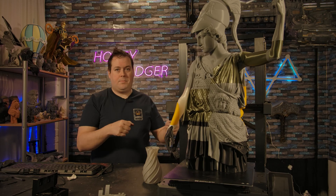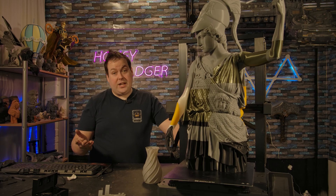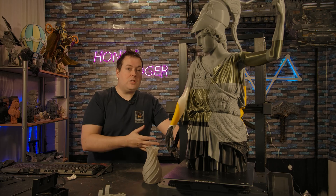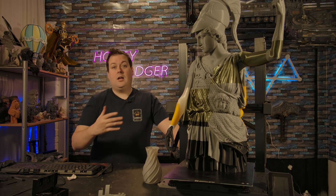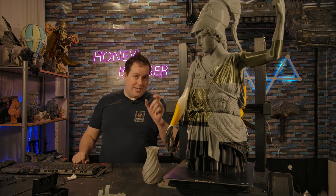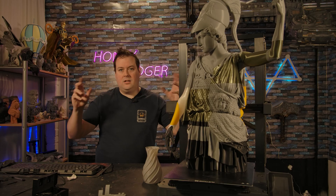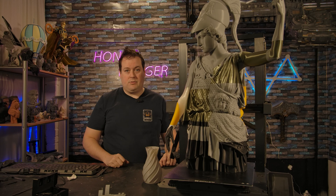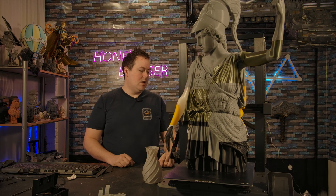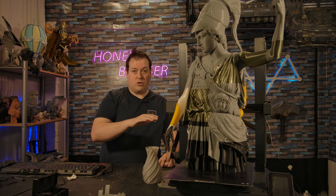We've also got a spring steel magnetic bed that's nice and easy to remove, with locator screws at the back so you always place it back in the same position. There's also a wipe pad at the back that works pretty well. The touchscreen is fine — it does its job with a relatively basic interface. If you've got this machine, I'd highly recommend connecting it to your network and using Klipper to control everything via the web and send prints wirelessly. It has a USB Type-A port at the front for thumb drives and a Type-C if you want to connect directly to PC, though I wouldn't recommend printing over USB — it's super unreliable especially on Windows. There's no SD card slot.